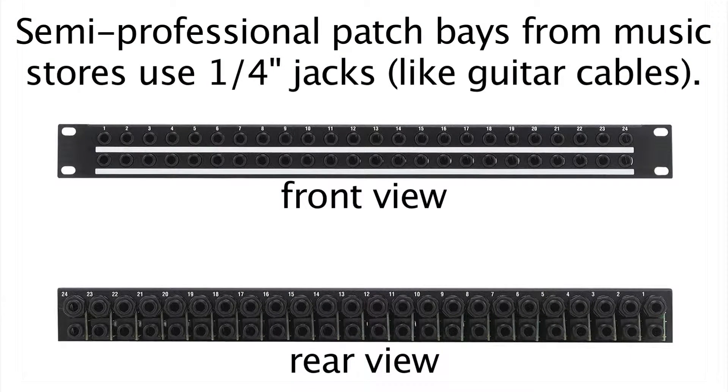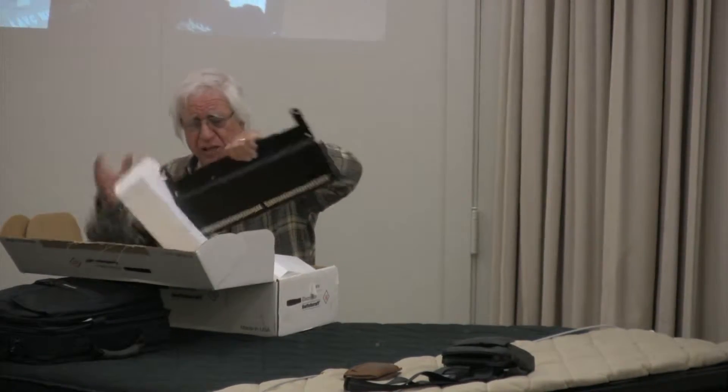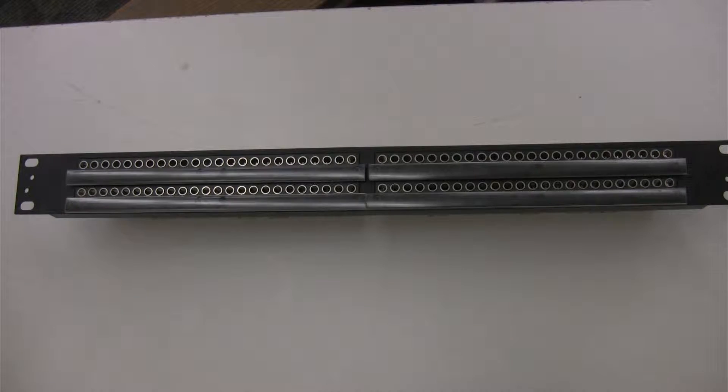You buy a patch bay for $250, it's got 48 patch points, and you have to have plugs on both sides — the ones you get in music stores are quarter inch, that's why there's only 48 of them. For the same $250, a professional bay has 96 patch points because they're eighth inch, that's why there's 96.